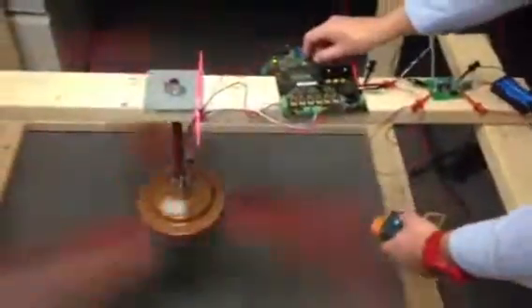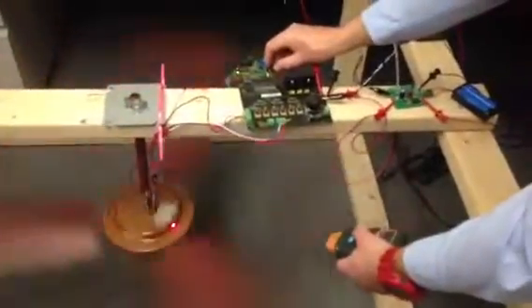What RPM are we at, Carlos? That's 140. So right now we're at 140 RPM on a disc three-phase fan with blades. Do you want me to speed it up? Yes, please. Can we see 200 RPM? Sure, yes.